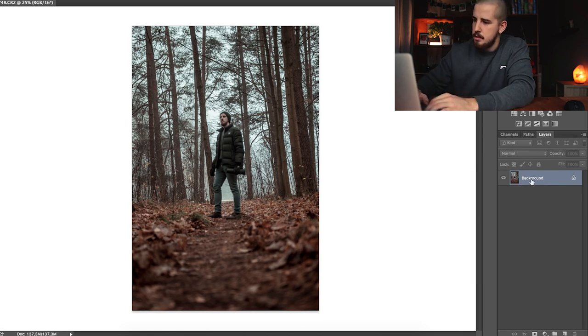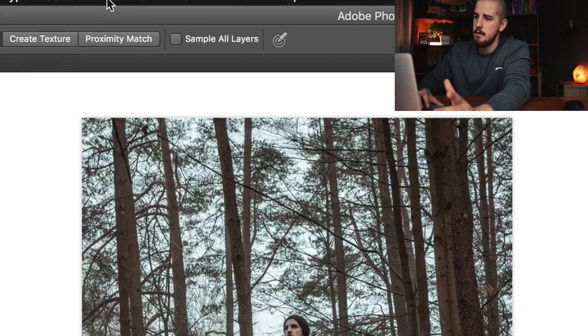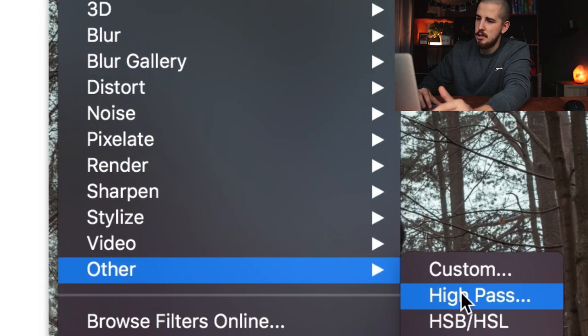The first thing you will want to do is copy the background layer — Command J or Control J, depending on whether you're running Windows or Mac. So now we have two layers and we want to sharpen one of these layers. Go to Filter, then Other.